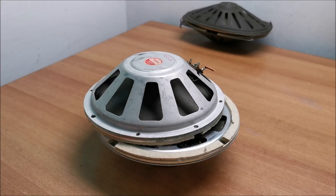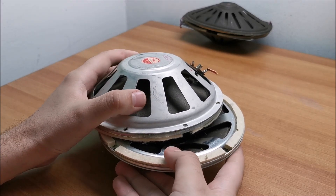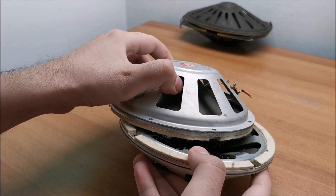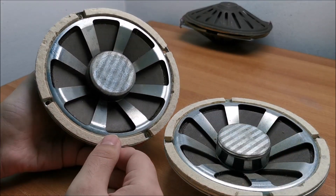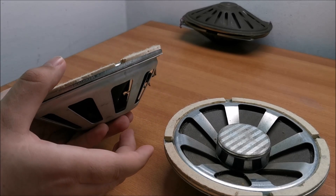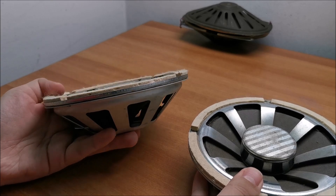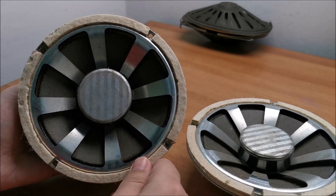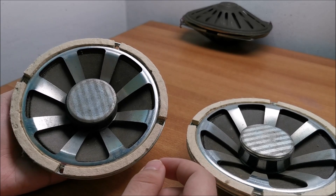Hi there. In this video we are going to be taking a look at some quite interesting speakers — interesting because of where the magnet is. It's on the inside. In more modern times you might see this kind of construction mostly in some shallow mount subwoofers, but back in the day they also sometimes had size or clearance problems, so they decided to move the magnet somewhere where it doesn't make the speaker bigger. Quite interesting — I really like these things.